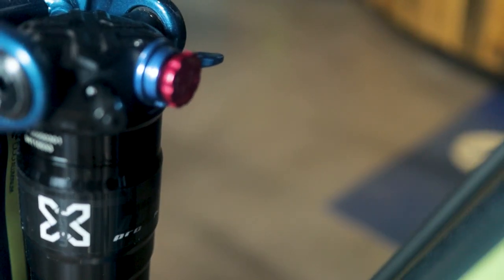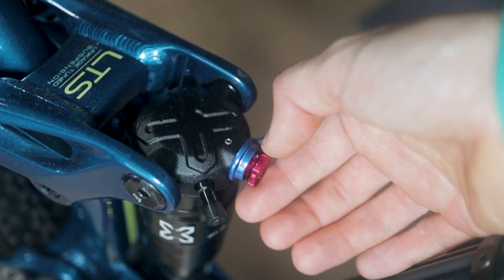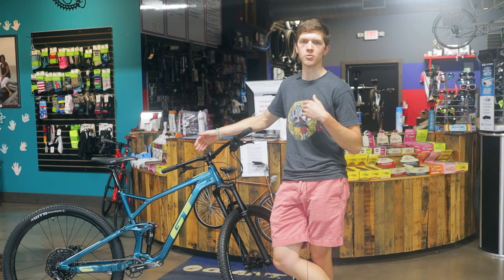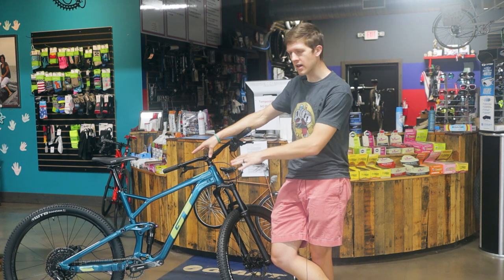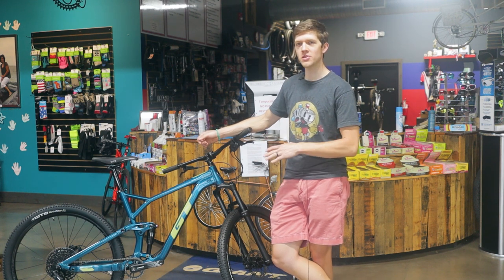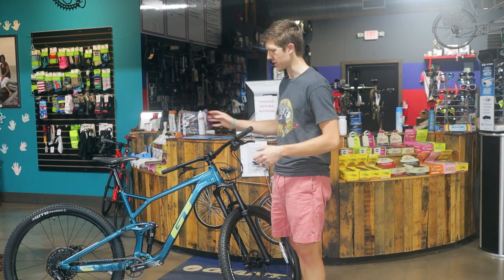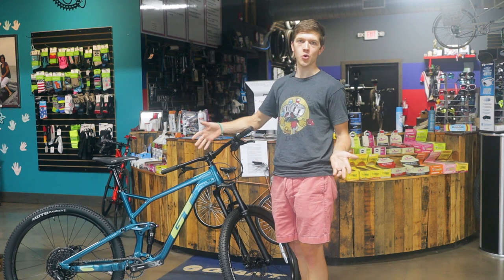The X-Fusion rear shock is not bad at all. It comes with two settings and you do have rebound adjustment. I'd put it in line with the front fork. I would rather have a bike spec'd with equivalent front and rear suspension than have a really nice rear shock and a crappy front fork. That way the bike feels consistent from front to back — not some plush amazing front fork paired with a crappy rear shock. You notice the mismatch, and I do anyway.